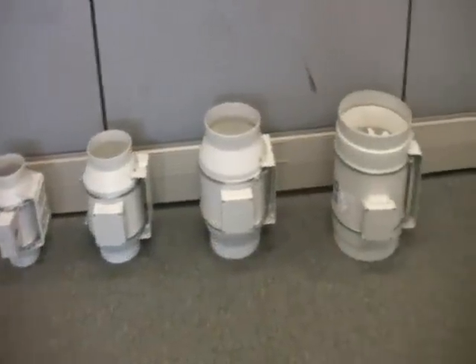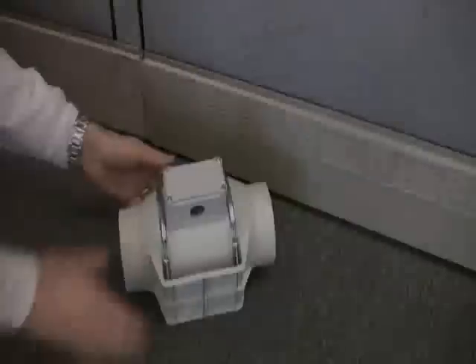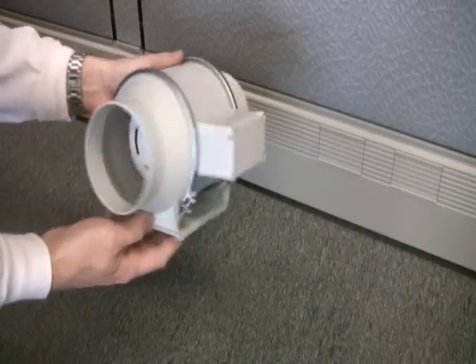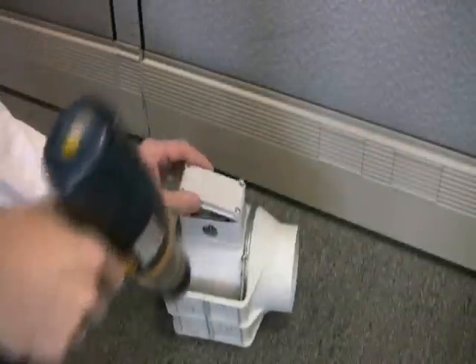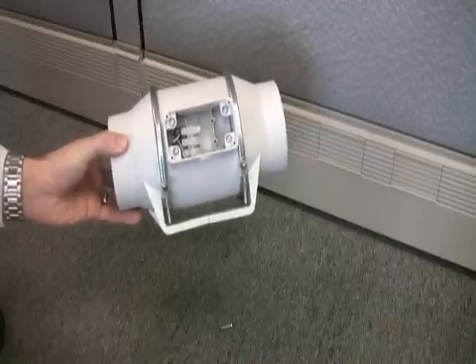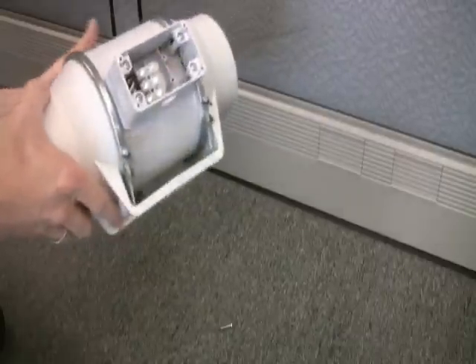We're offering four TD Series fans from 4 inches up to 8 inches round. This is a TD100 4-inch fan, which is really, really small. It's only 9 inches wide and around 5.5 inches around, so very easy to fit in tight spaces. It has an integrated mounting bracket and electrical junction box. The cover removes easily for wiring. In this case, the mounting bracket is plastic.